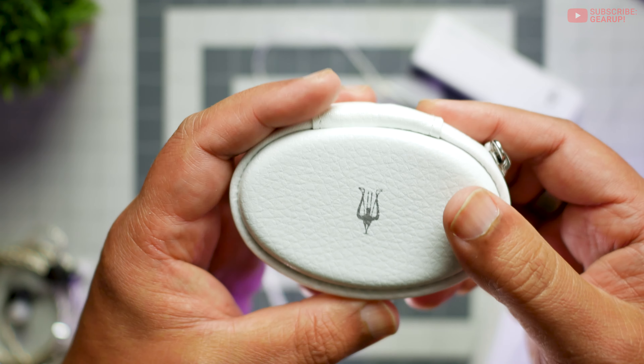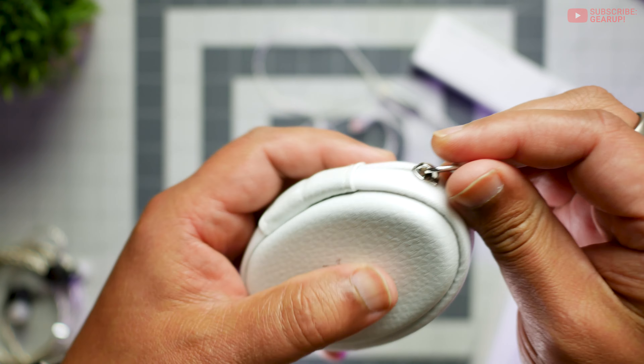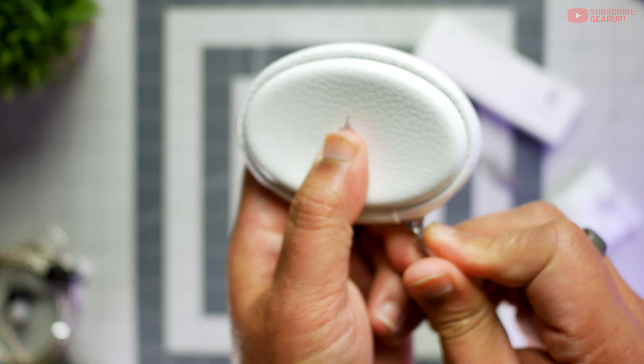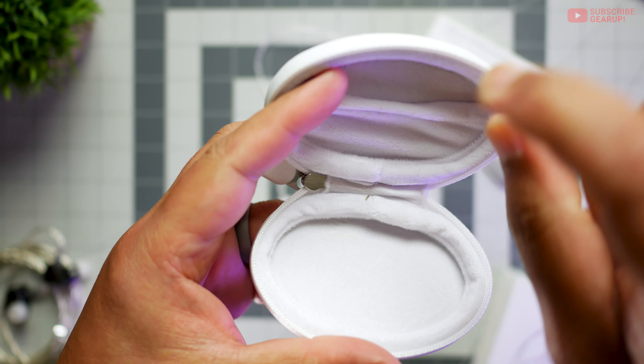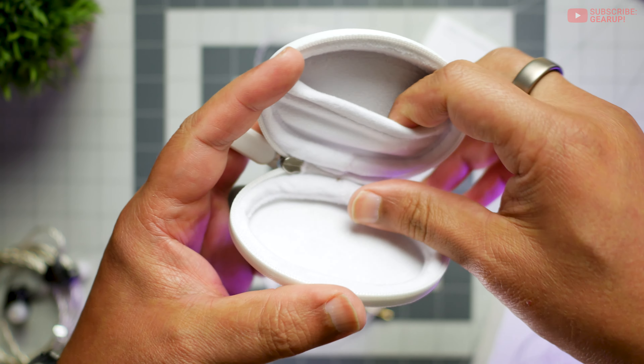Also in the box is a carry case which looks really nice — it looks like a leather pouch. The zipper is of decent quality; it's not super smooth, but it's alright. My problem with it is how small it is on the inside. It's really thick, and I wish they had just made this a little bit bigger or just thinner on the inside. There is a pocket here.